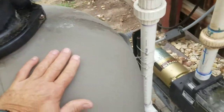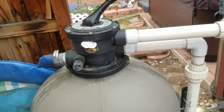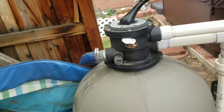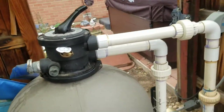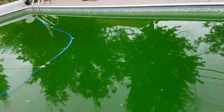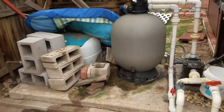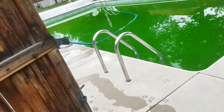The pump's good but the filter sucks. I got this new filter media about three or four years ago — supposed to be quote-unquote better than sand. Well, it ain't. I've been fighting this green pool problem for three, four years now, so I'm done with it.